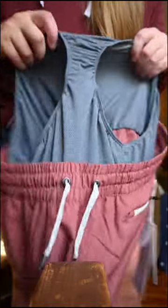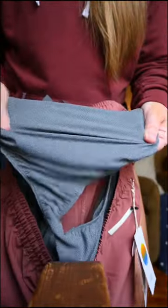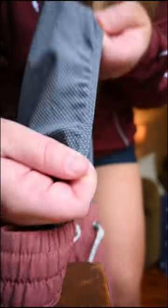I got these two pairs of shorts and the material feels unlike any other athletic shorts I own. They have a four-way stretch that almost feels like they're gliding on your body.